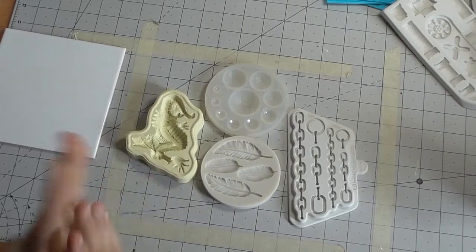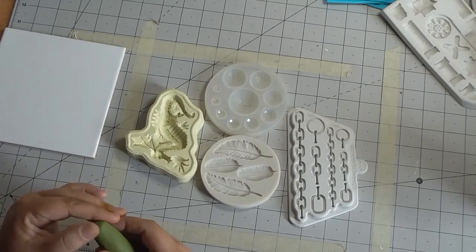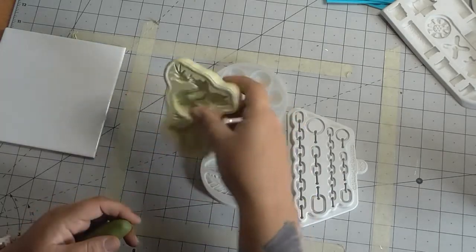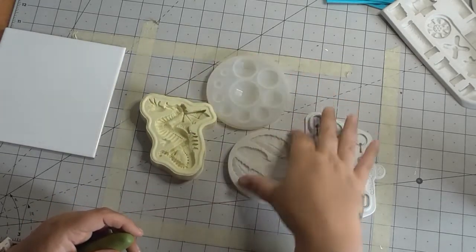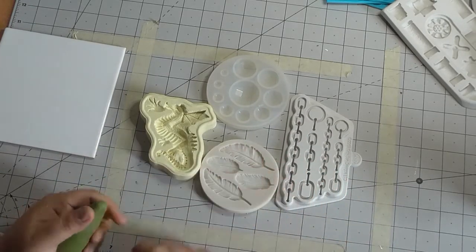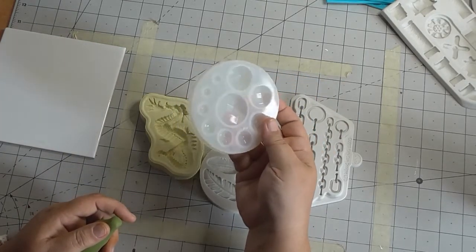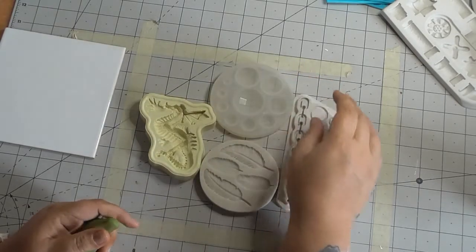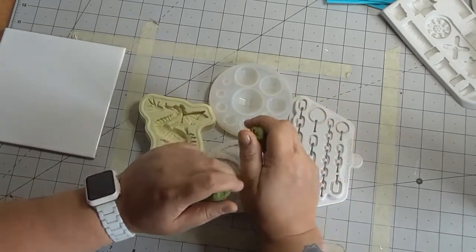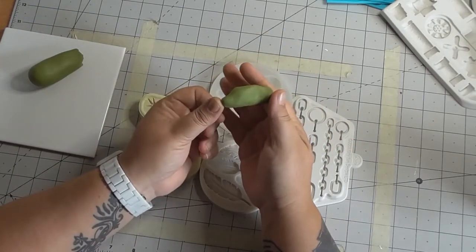Hello YouTubers! Today we are going to look at how to achieve items out of a mold. I've picked four very different ones, very awkward ones. This one's probably the worst one, this one's quite a shallow one, and this one you want to get the inside so it makes it look like a gem.